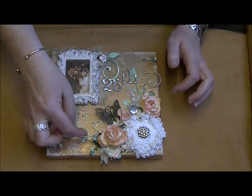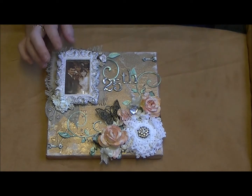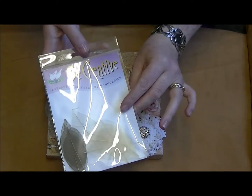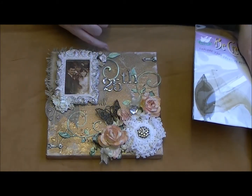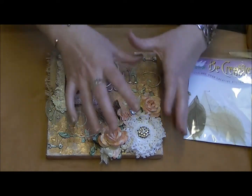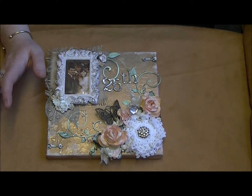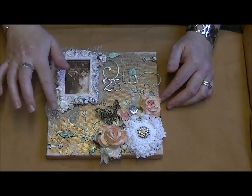I also have - you can hardly see them in the back now - some silver skeleton leaves. Sandy sent me those, so thank you, Sandy! I used the silver ones from the pack and popped one behind the picture frame and a couple down here, and there are a couple in the flower cluster at the bottom as well, though they're kind of hidden now.